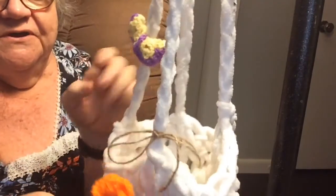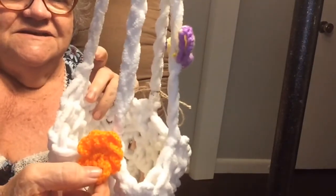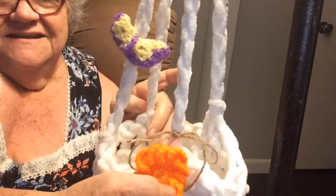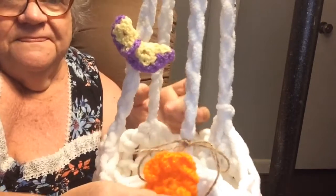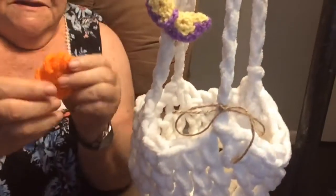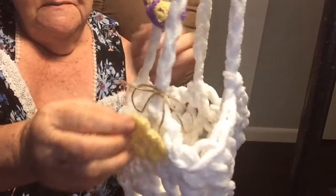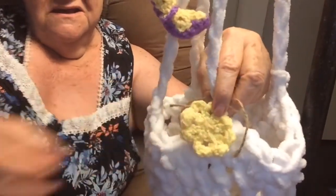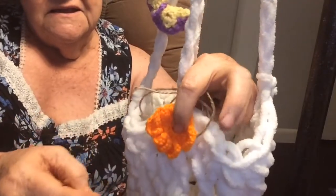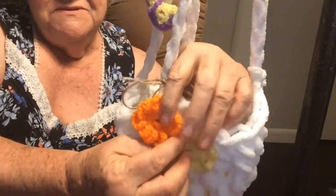Now I've got a little flower I can put on. I can put a flower on each one of these, like this. Or just one like that. What do you think we ought to do here? I also have a yellow to match the butterfly — I can put him here too. I think we'll use the orange one and the yellow. Maybe I'll put the yellow in first.